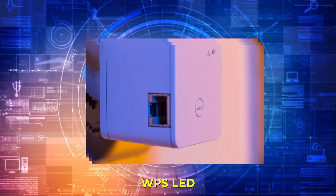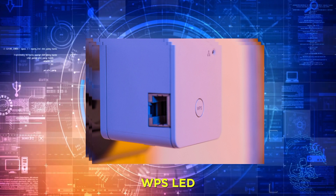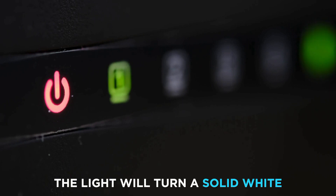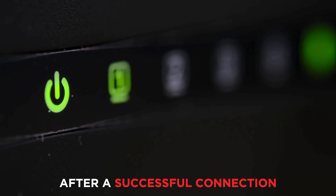WPS LED: WPS LED blinking indicates an active WPS pairing process. The light will turn a solid white after a successful connection.